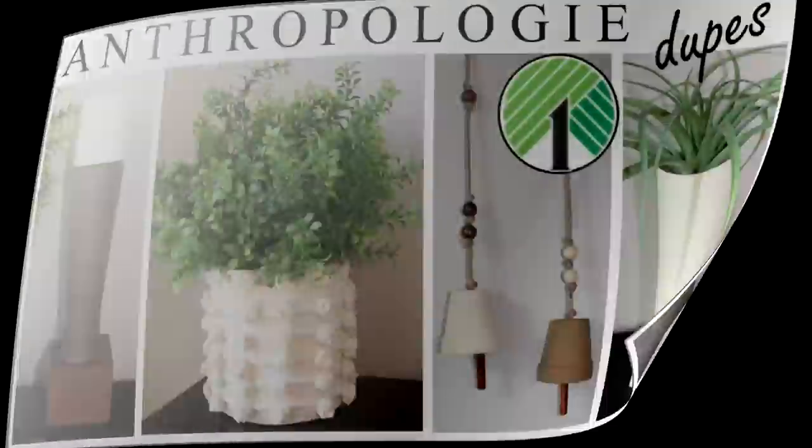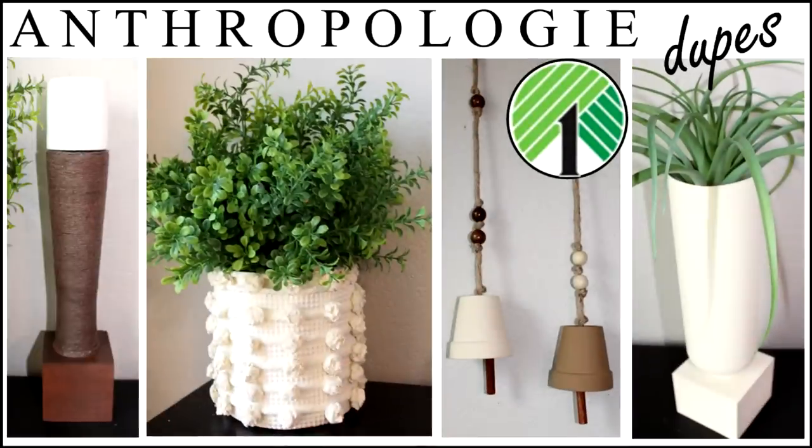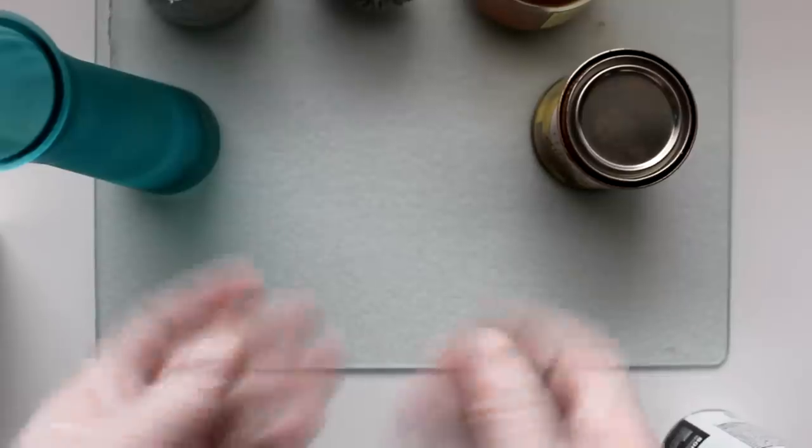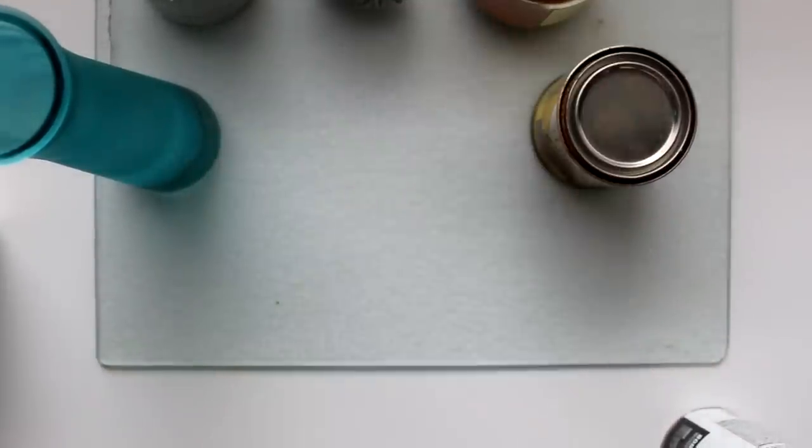Hi everyone, Rosemary here! In today's video I have one of my favorites - look for less duplicates of high-end pieces. Today I'll be taking on some beautiful home decor items from Anthropologie. For the first one, I get to practice my French with the Le Mieux et Compagnie palette pillar candle holder, retailing for $275. This is going to be a messy one, so fair warning - pull those sleeves up!